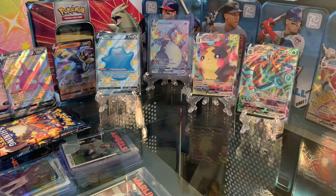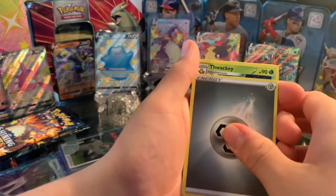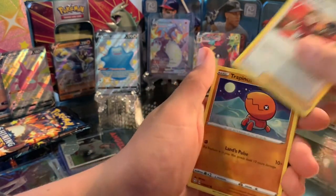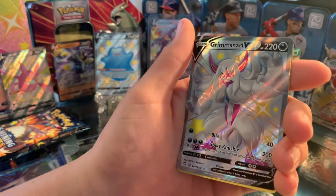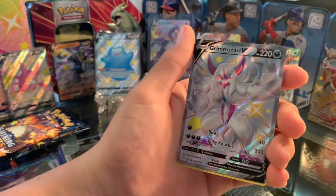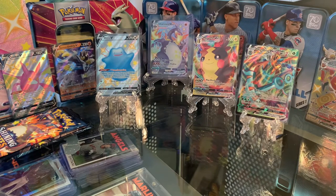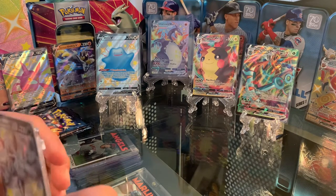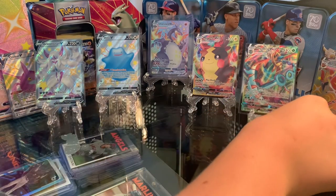Next pack — Energy, Flaaffy, Tropius, Gym Trainer, Trapinch, Snom, Grookey, Spinarak, Shinx, a Grimmsnarl V — let's see what's under it — and a Shiny Desidueye! Let me get a sleeve. Wow, this might be the best box I've ever opened in my life, to be honest. Did not expect this many pulls in one video. It's going to be a very long title if I list all of them.